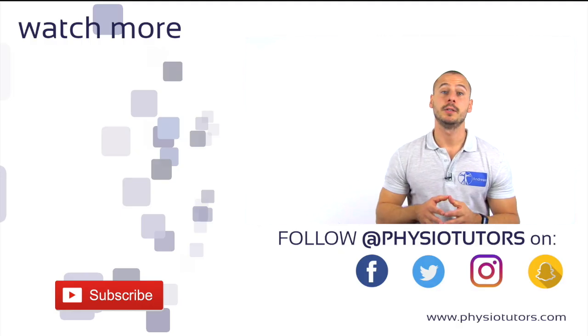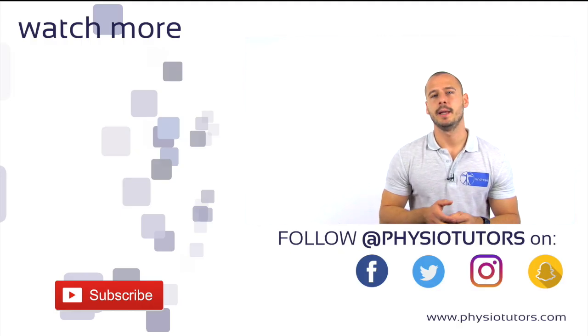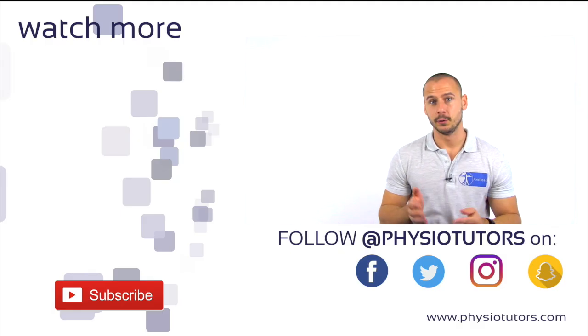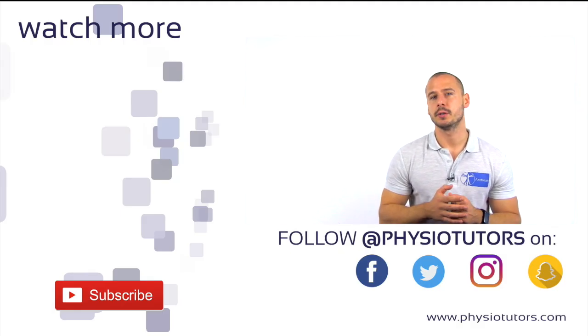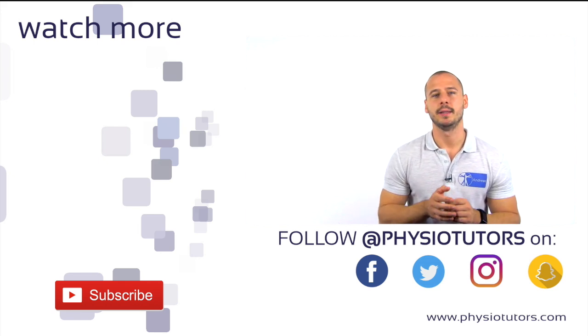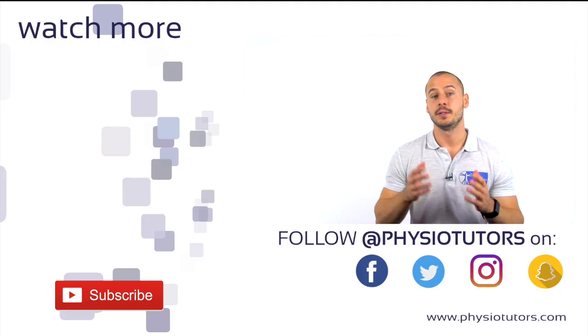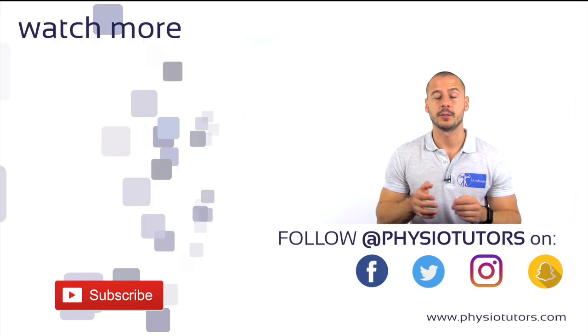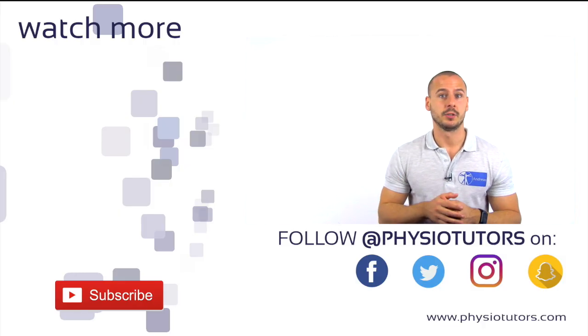If you want, you can continue by watching our hip assessment playlist by clicking on the thumbnail to my left. If you found this video helpful, please give it a thumbs up and check the extra information in the video description right below the like button. Down there, you will also find the subscribe button, so make sure you hit that before you leave. This test will also make its way into our assessment ebook and mobile app, for which you can find links in the video description as well. And as always, this was Andreas for Physiotutors. Thanks for watching and I'll see you next time.